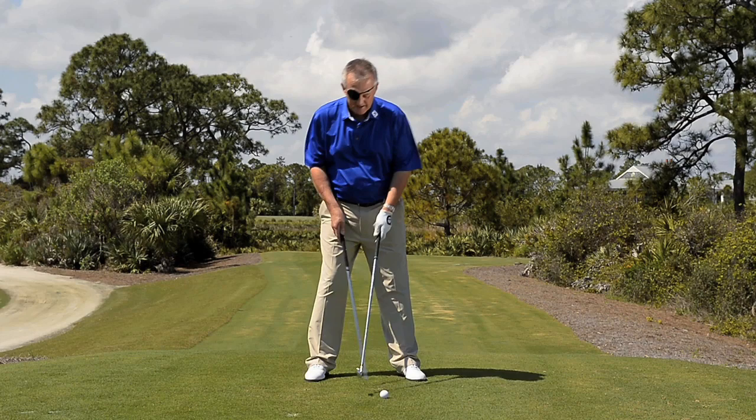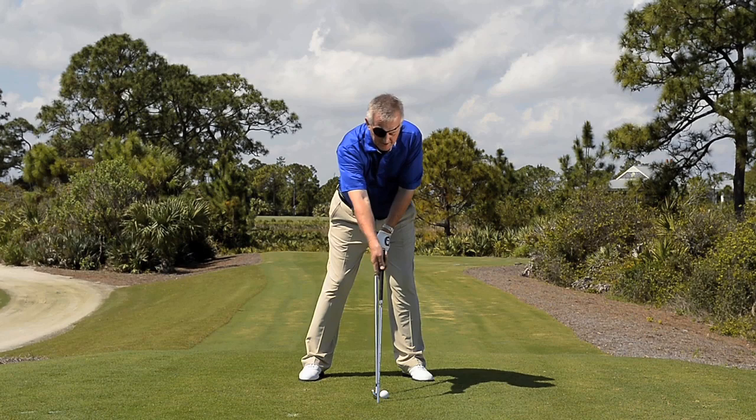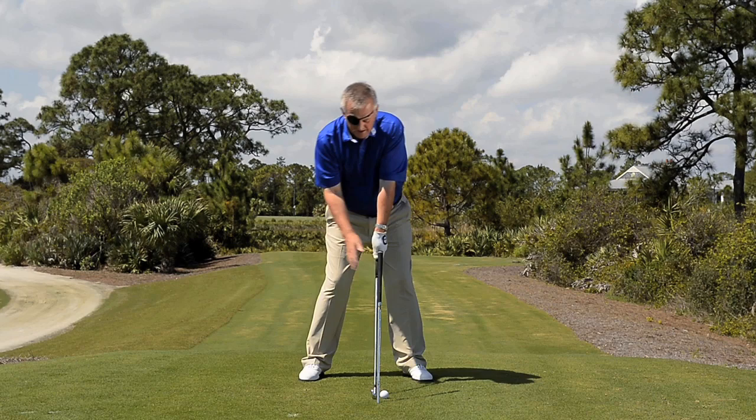Set up to a golf ball, either closing your right eye if you're a right-hander, or putting an eye patch on. Then just put a shaft in the ground just outside that golf ball at such an angle that as you look down, all you see is the cap of that shaft — not the side, just the cap.